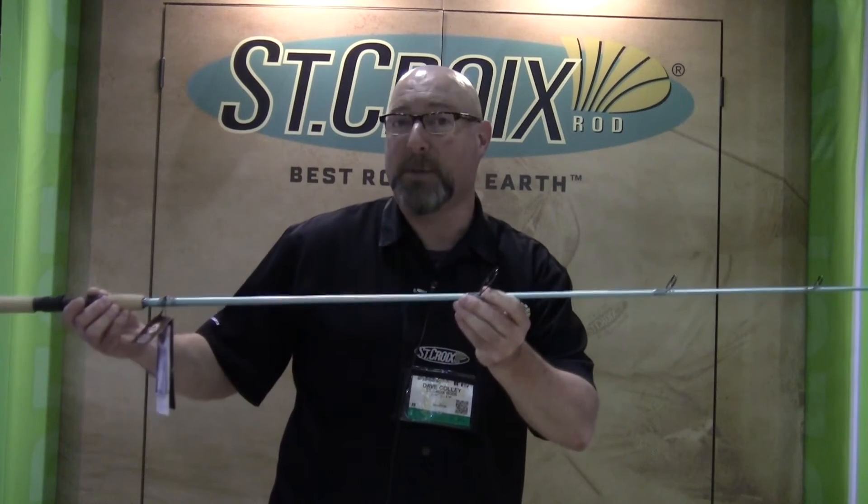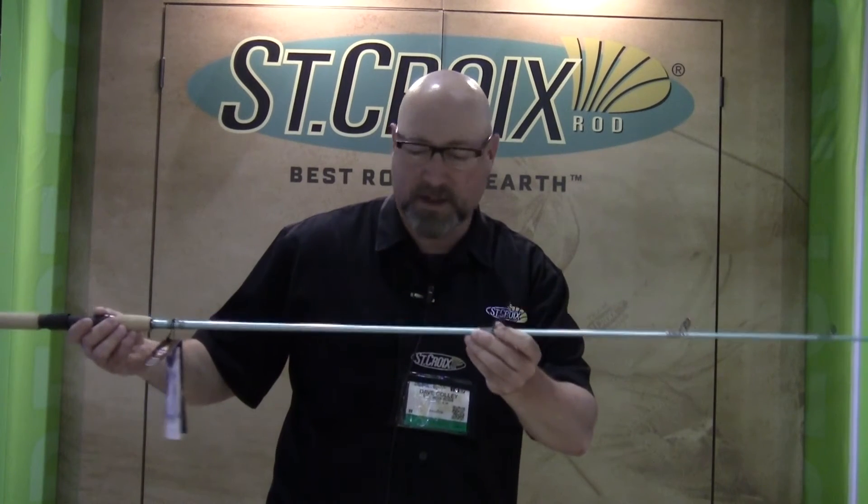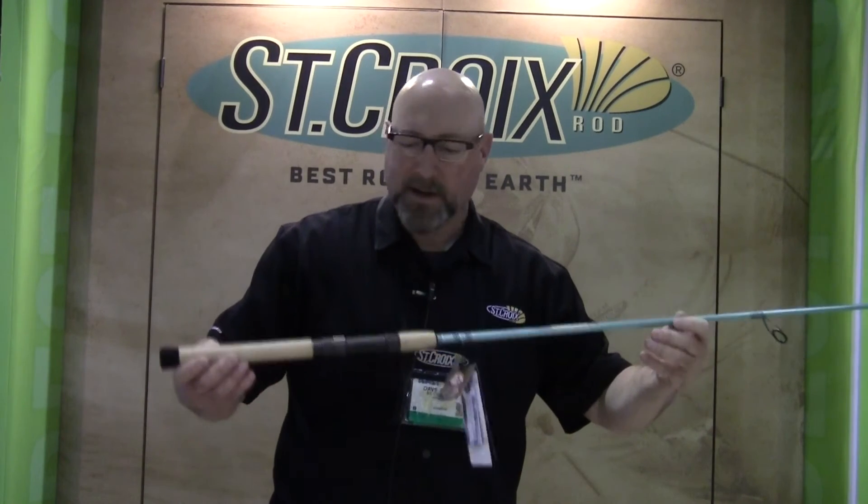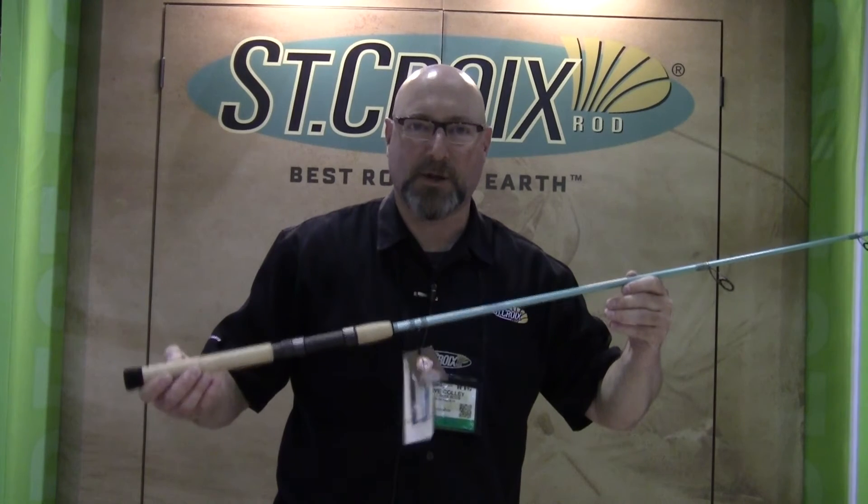Everything on this rod is designed to be 100% corrosion resistant, with a gorgeous new seafoam green color and a Fuji reel seat specifically ready for inshore fishing.